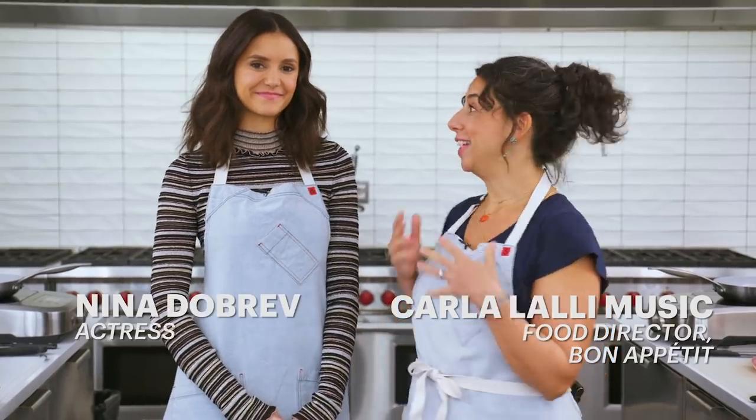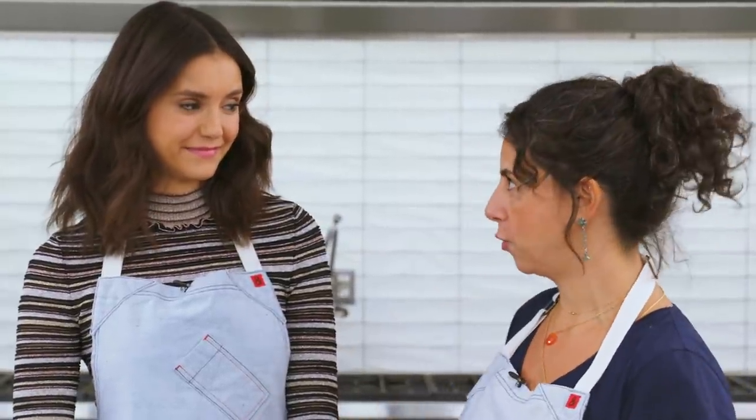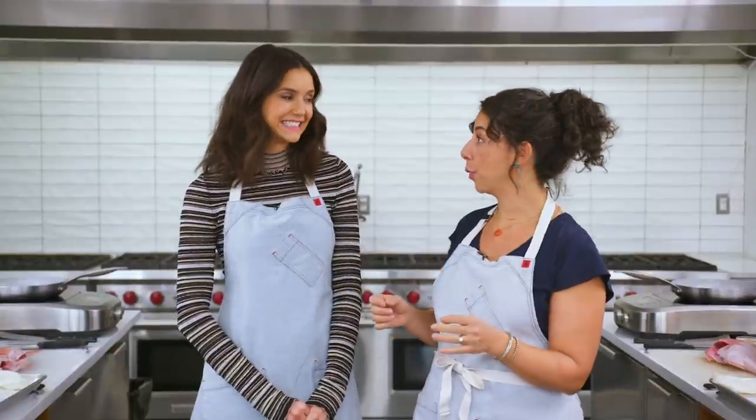Hey guys, it's Carl. I'm here in the B.A. Test Kitchen today with Nina Dobrev from FAM CBS. Today we've got 20 minutes only to make a crispy skinned fish.